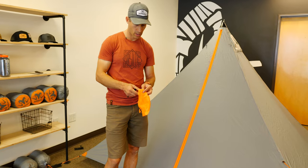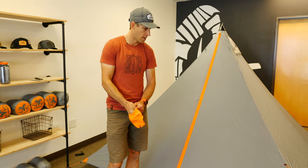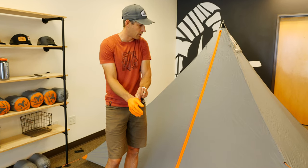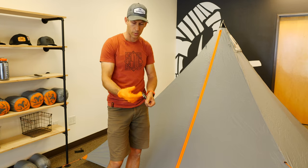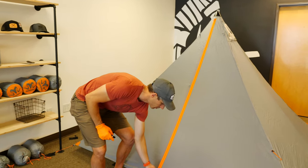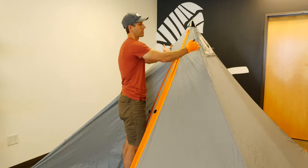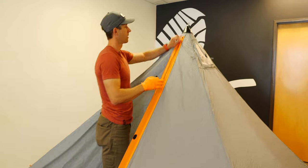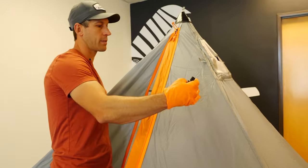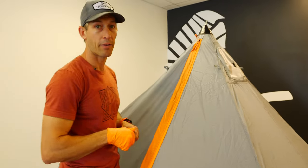I'm going to put on this glove and start seam sealing — I'll speed this up a bit so you can see how I do it and a couple of tips and tricks, but other than that it's pretty straightforward. I like to zip open the tent so I can access the top seams from right here, and then I'll walk around the tent and get the bottom half of each of the seams.